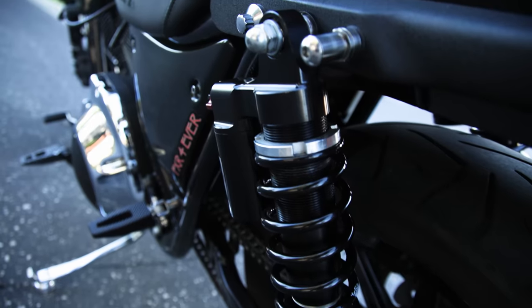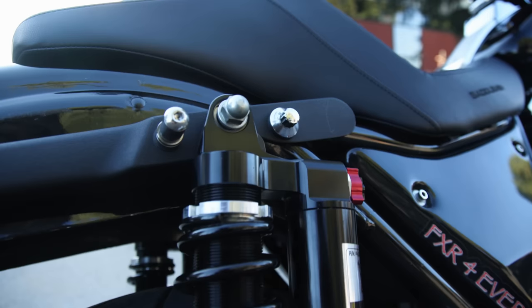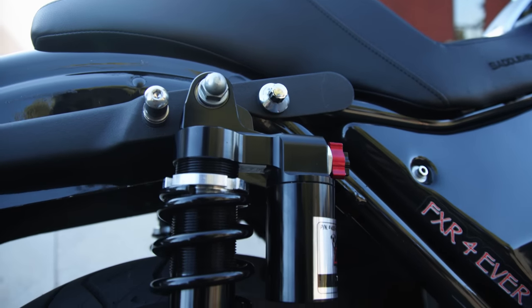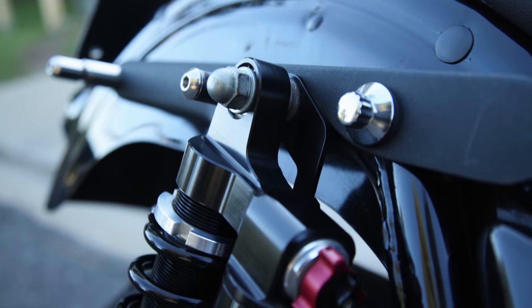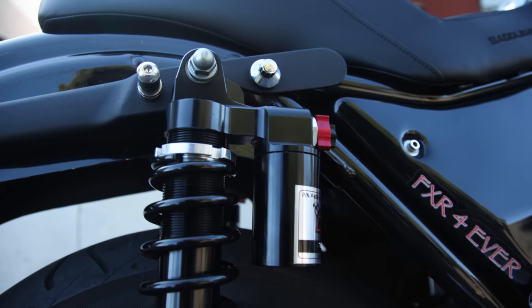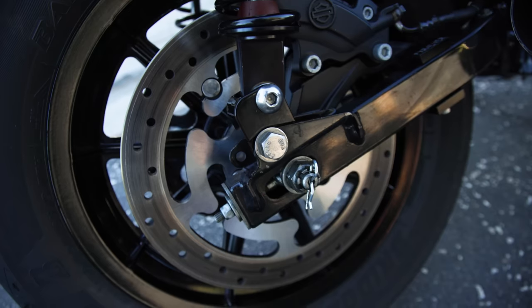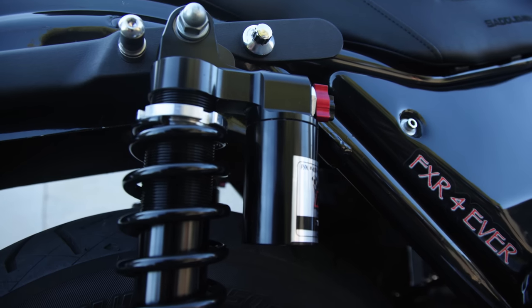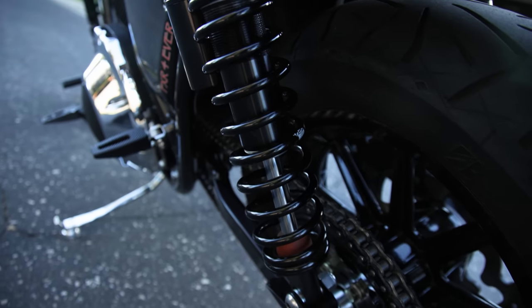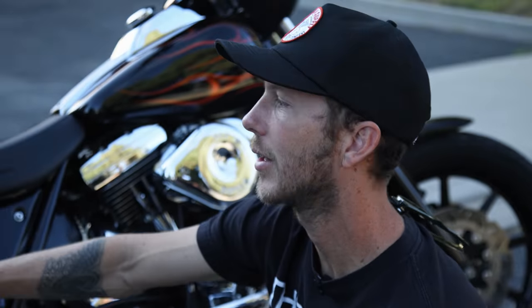It tracks weird right now because the back's so tall. The normal RS position versus the RT or RP position raises it about an inch. I drilled these struts out because I like the way they look and put blanks in there — those are like head bolts from Harley. I moved them back to get another inch, and then I have 14-inch RWD shocks, plus a friend of mine, FXR Forever, makes an inch-and-a-half swingarm lift kit. So that's one inch back, inch-and-a-half up — bike probably came with 12-inch shocks, so I'm at about 16 and a half inches now, which is about four and a half inches higher in the back.